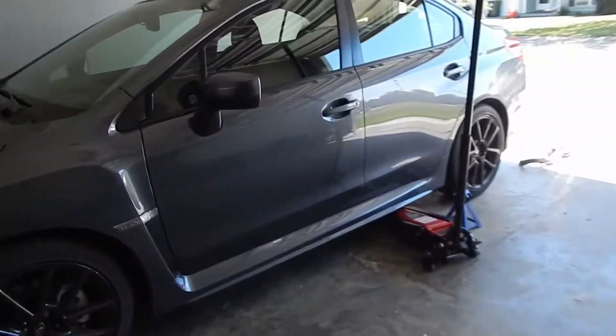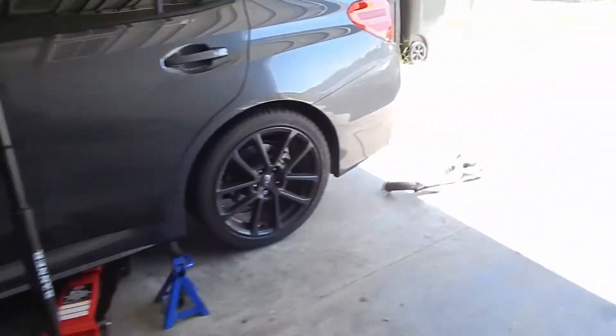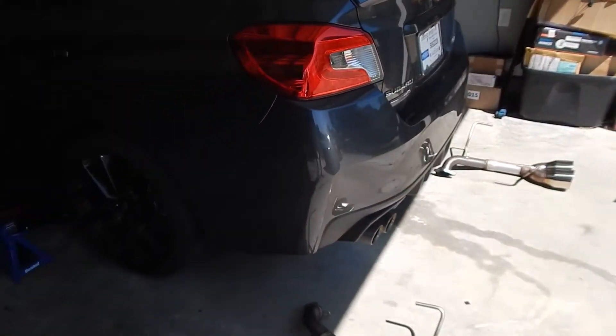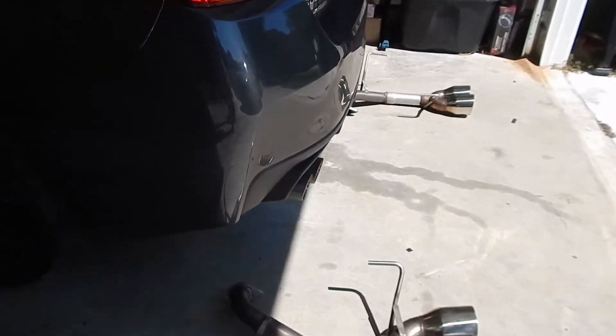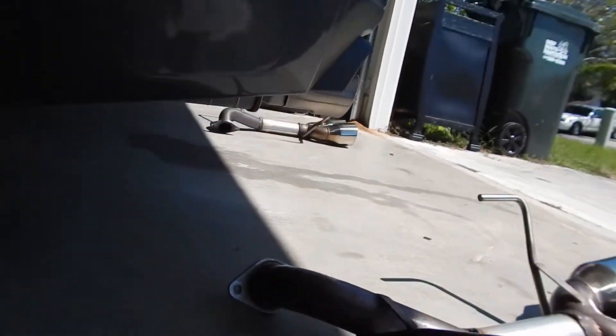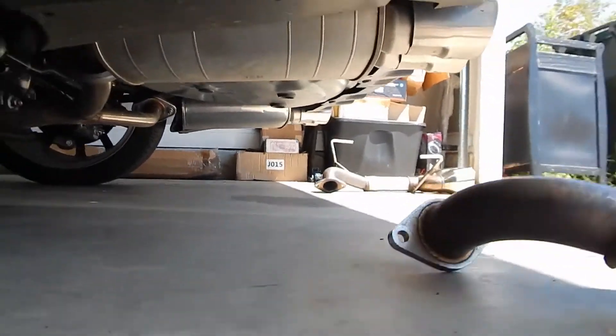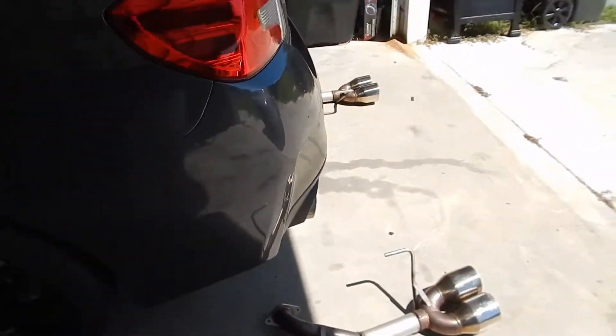Alright, so today we're going to be working on the 21 WRX. We already put in our MA Performance Intake and it sounds sick. Now we're going to do our axle-back muffler delete — put these bad boys on, get rid of those ginormous mufflers, save on some weight, and get some better sound.